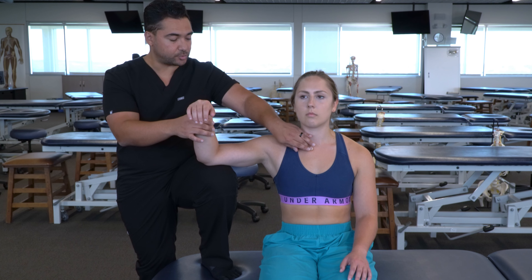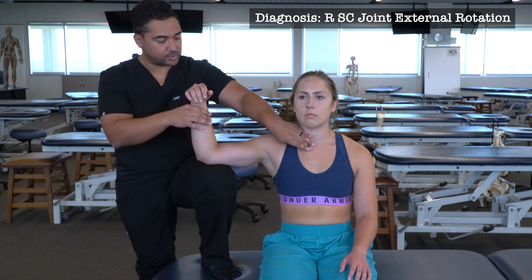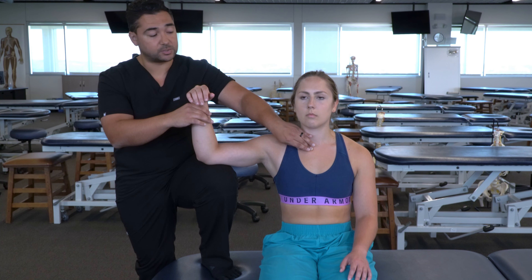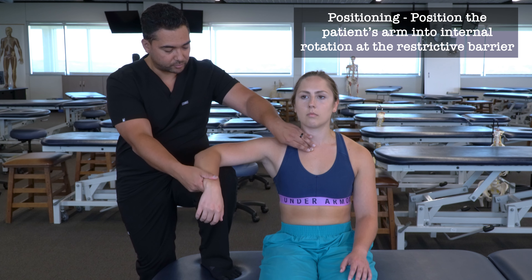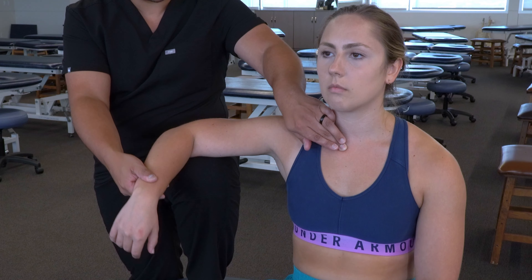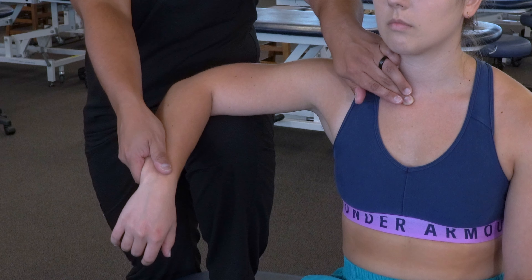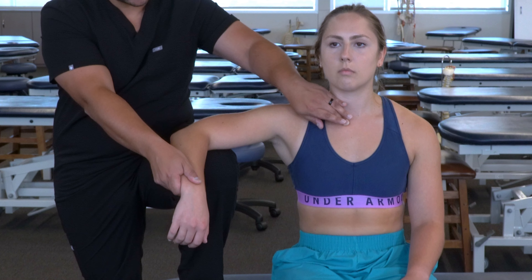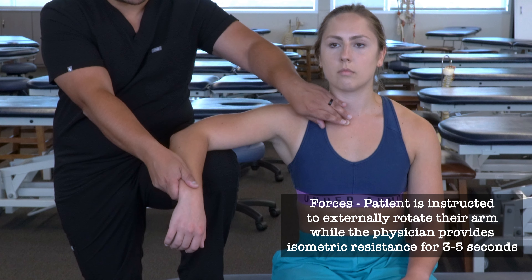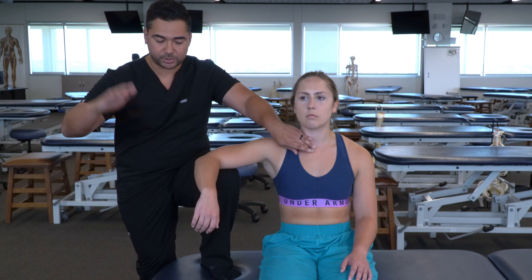We're going to treat the SC joint as if it had an external rotation dysfunction — specifically a right SC joint external rotation dysfunction. For muscle energy, which is a direct technique, we want to position into the restricted barrier, which in this case is internal rotation. So I'm going to bring the arm into internal rotation while monitoring at the SC joint. Once I reach the end of that range of motion and feel tension at the joint, I'm going to brace against the posterior aspect of the forearm to provide isometric resistance. Then I'm going to have my patient externally rotate their arm while I provide isometric resistance — we can tell them to lift their arm against us or demonstrate that motion to make it a little bit easier.